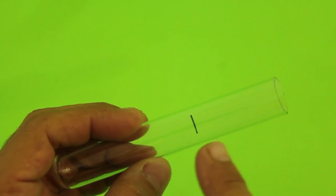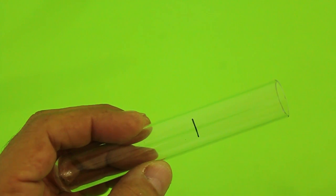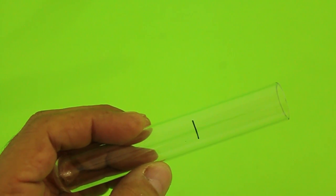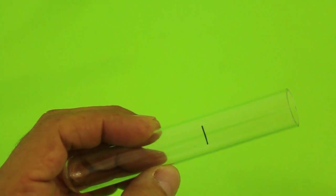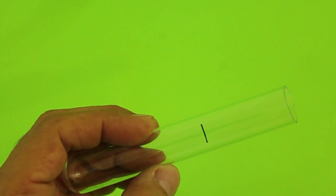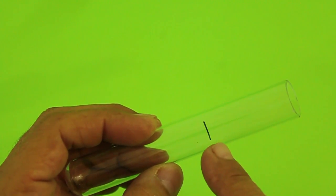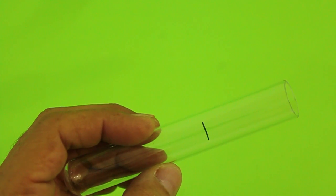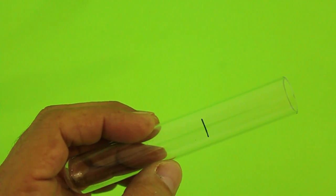I will cut the test tube at 45mm, which is the length that I need for the motor that I will build. But the length and diameter of the cylinder depends on the particular motor that you will build. In order to cut the test tube, I will follow the procedure that I showed you in a previous video — I give you the link in the description of this video.